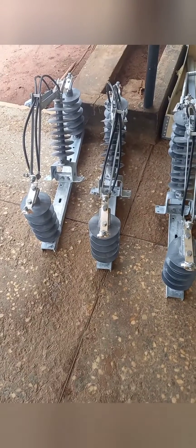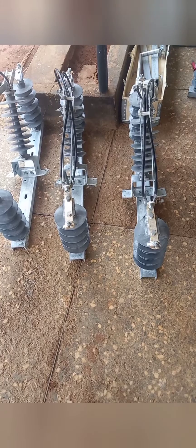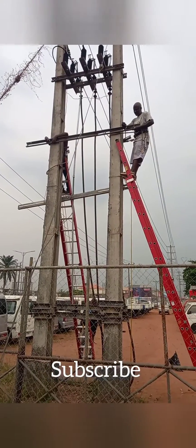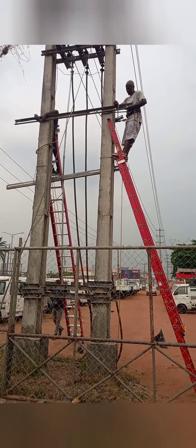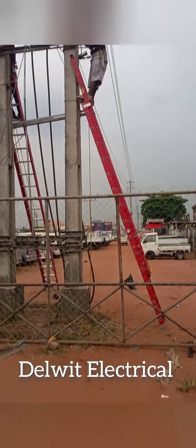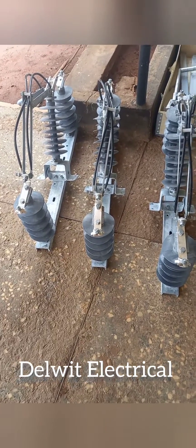Repeat the same for the three other phases and take to the post section to install. I believe this video has been very useful to you. Kindly click the subscribe button to subscribe to our YouTube channel and share this video with other electrical friends so they can get the know-how on how to couple a gang stroke line isolator. See you next time on our next video.